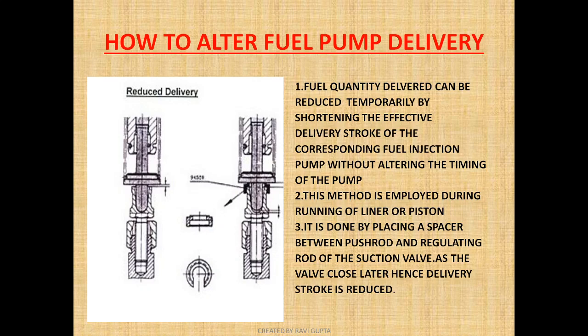By installing a spacer on the suction valve push rod, we reduce the delivery oil quantity going to the plunger area, and hence the amount of fuel is reduced and the power output is also reduced. This is done when a new liner or new piston is installed during the running-in period. The fuel quantity delivered can be reduced temporarily by shortening the effective delivery stroke without altering the timing of the pump. This is achieved by placing a spacer between the push rod and regulating rod of the suction valve, so the valve closes later and the delivery stroke is reduced.